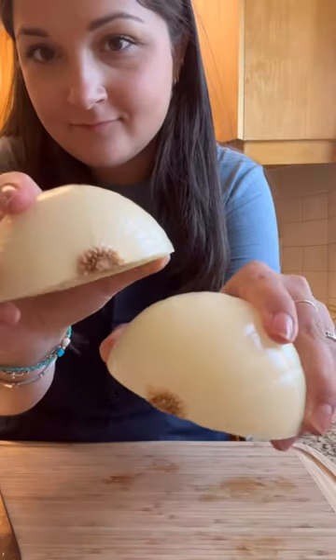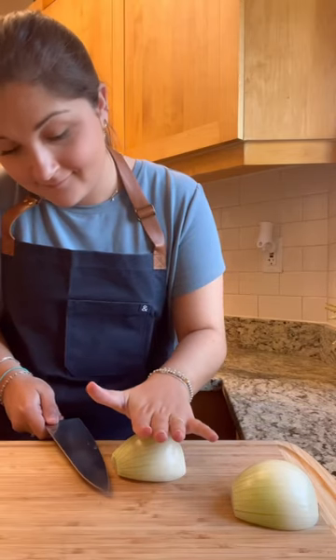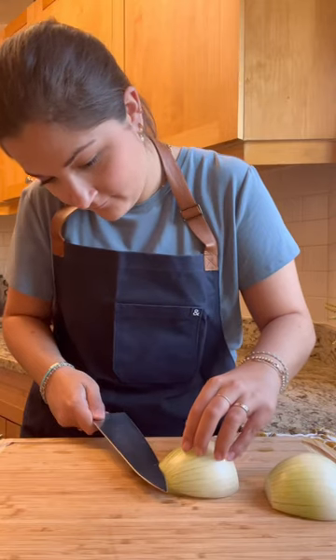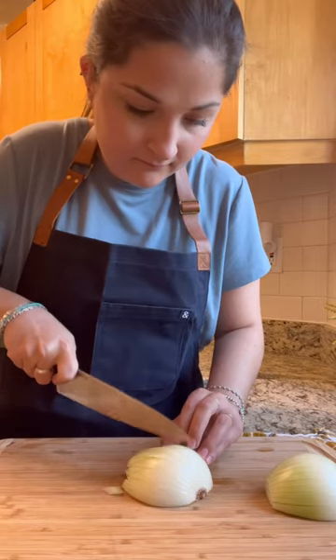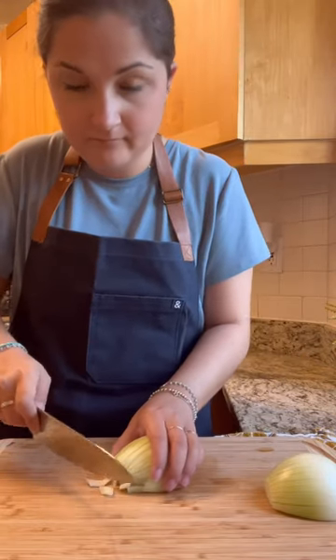For a dice, you're going to want to leave the root end on. Being really careful with your fingers, start by making three to four horizontal slices without cutting all the way through. Turn the onion by 90 degrees and make vertical cuts along the onion about a quarter of an inch apart.